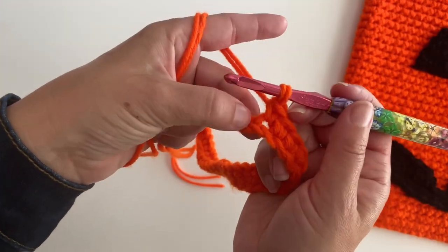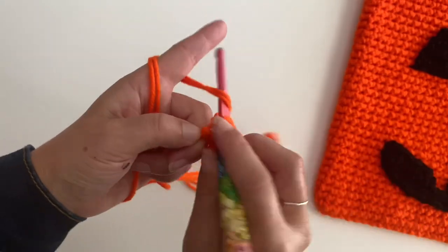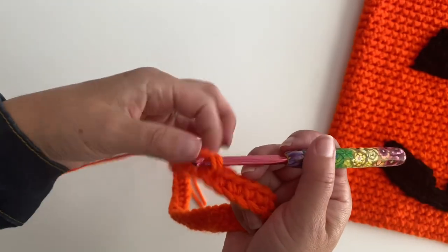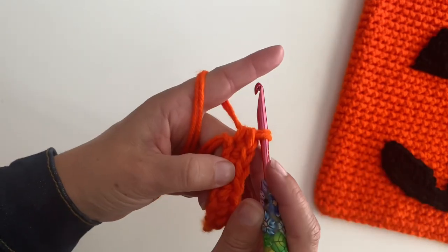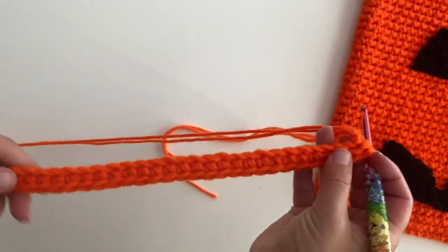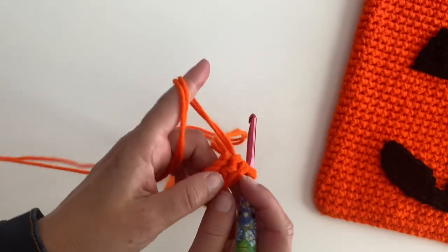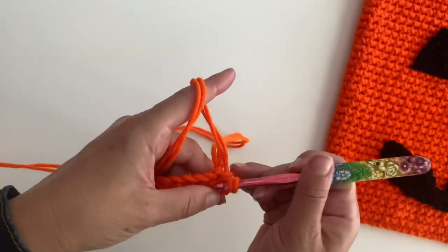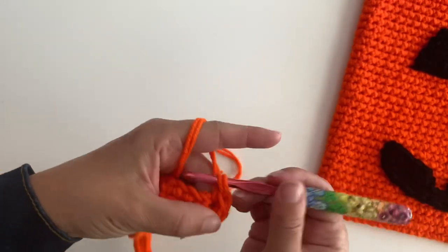Here's my last chain — make two single crochets. There we go, there's two single crochets. Now we're just going to turn that around and work on the other side of the chain. We're going to single crochet in each chain until we get to the last one. Sometimes it's hard to see where your slip knot is.